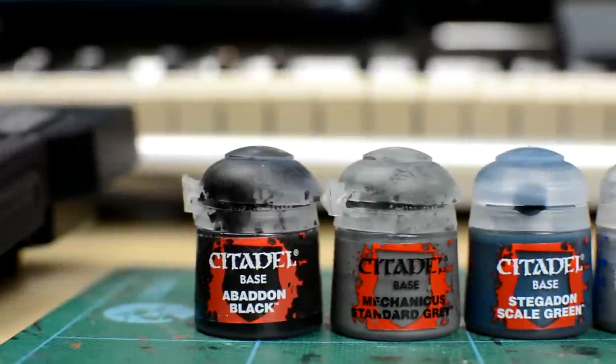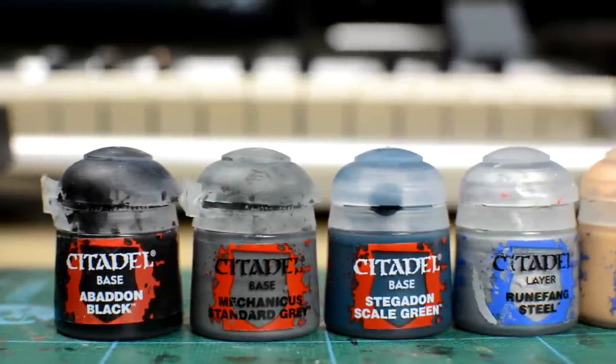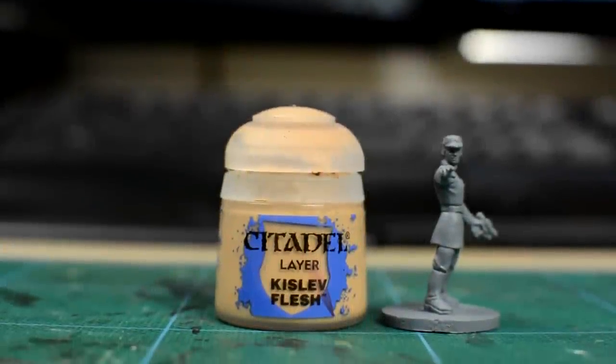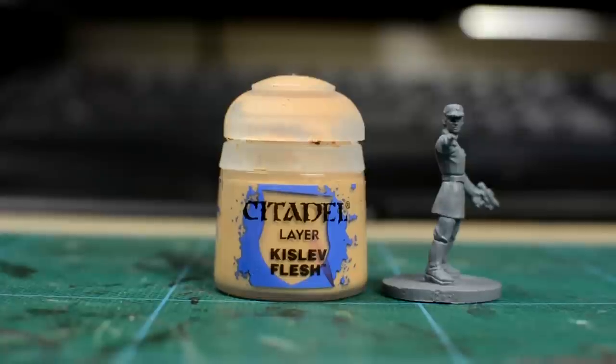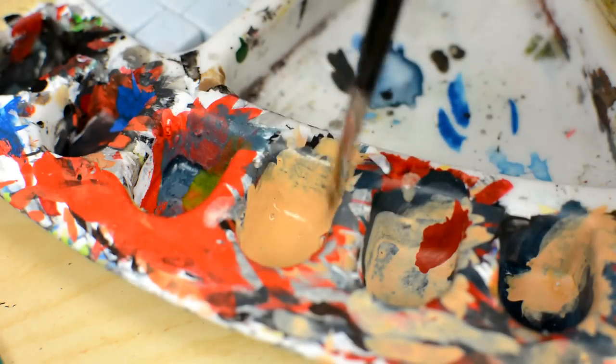We can paint the base colours for the different parts of the figure in any order we like. I'm going to start with the skin. As I want my officers to have a somewhat pale complexion that will contrast nicely with the dark uniform, I'm going to use a light skin tone – Kislev Flesh – for the face and hands.